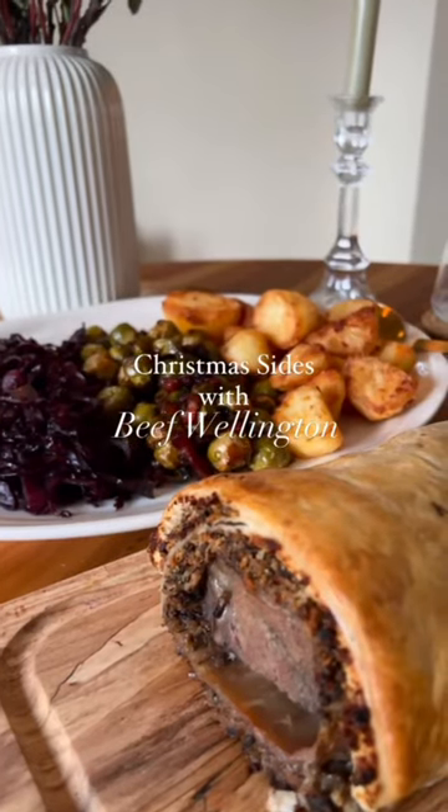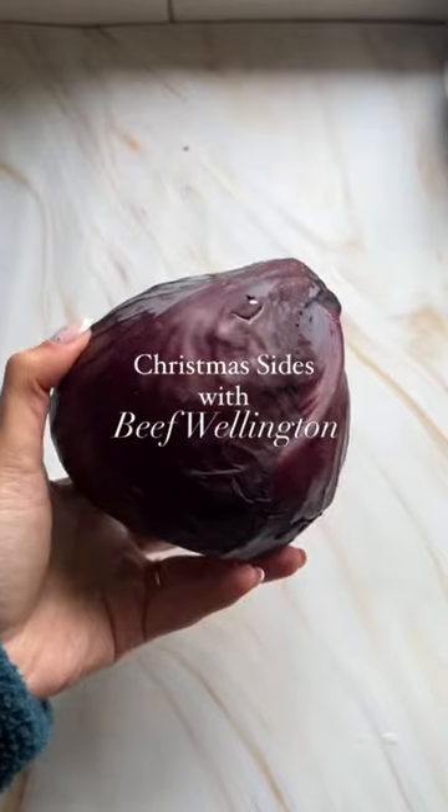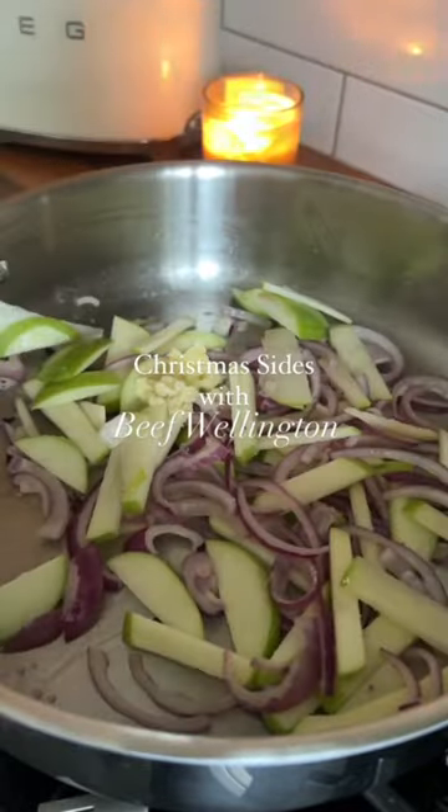Truth be told, we rarely eat a traditional Christmas dinner in our house. Beef is a staple for us and today I'm trying Irish Haired for Prime's Beef Wellington. It's already prepped and only takes 40 minutes in the oven, so you can spend your time focusing on all your other delicious side dishes.